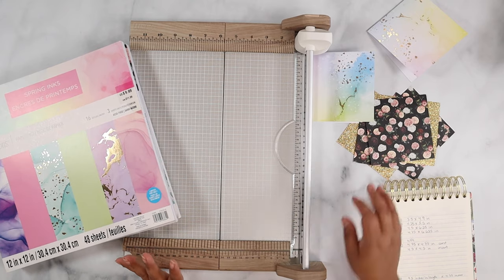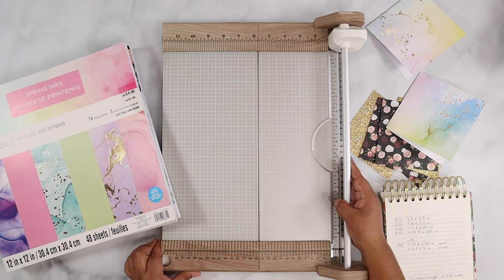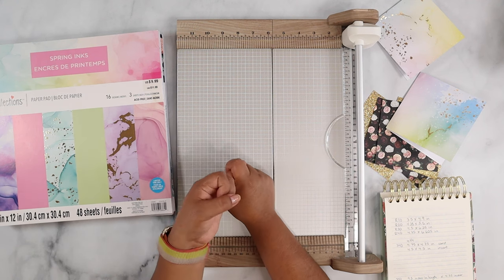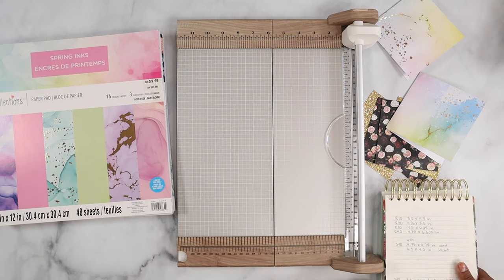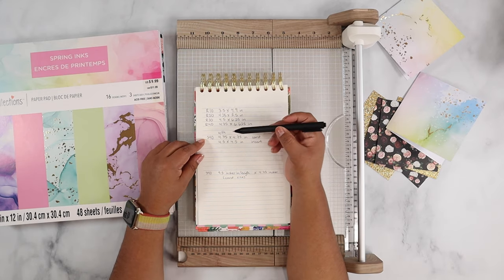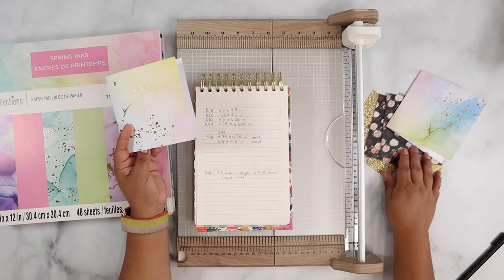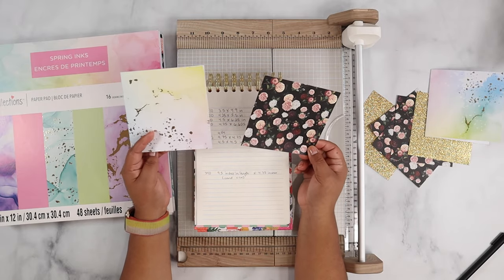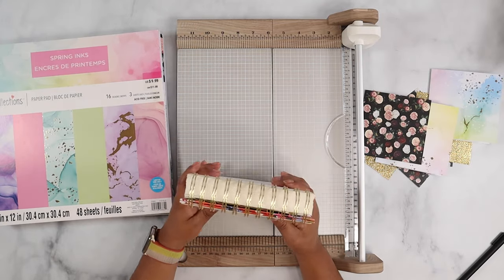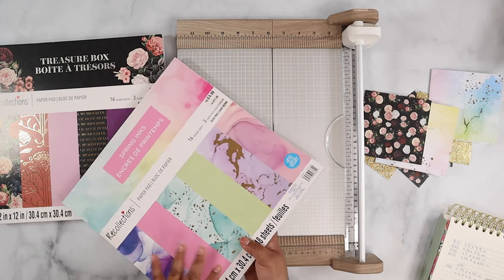Let's get started. I do have the sizes — I was able to look them up. All you'll need is cardstock in your choice of color, for both the card and the insert, plus a paper trimmer and a scoring tool. The square card size is 4.75 by 4.75 inches, and the insert is slightly smaller at 4.5 by 4.5 inches. That gives us the S40 card size for the card mat.